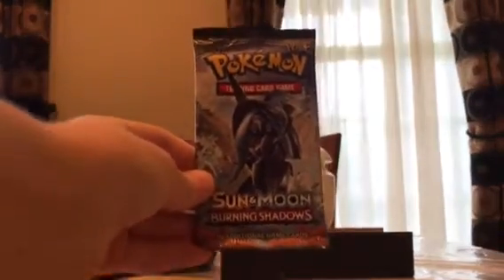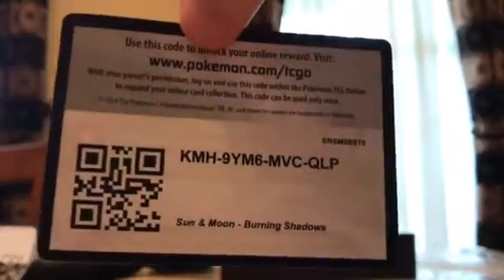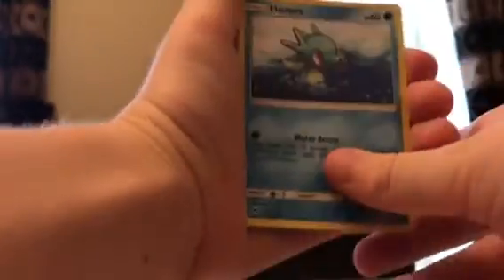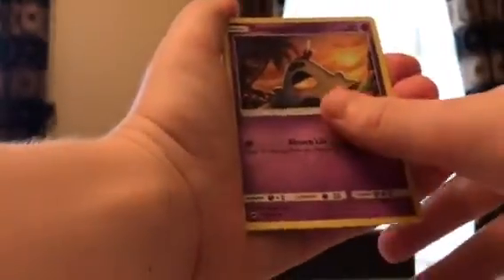We still got a few more packs to go. This one has a Pokemon on the cover artwork — I know that one, I don't know its name but I've caught it in the Pokemon games. Code from the back. Fighting type energy, then we got Rhyhorn, Lunatone, Larvitar, Mudbray, Horsea, Venipede, Sandygast, and Pikachu — a lot of people's favorite.